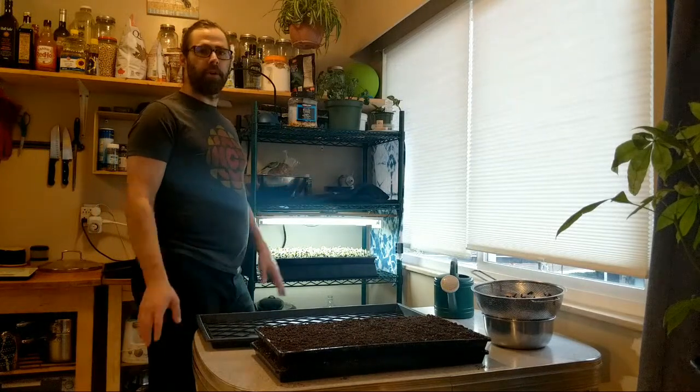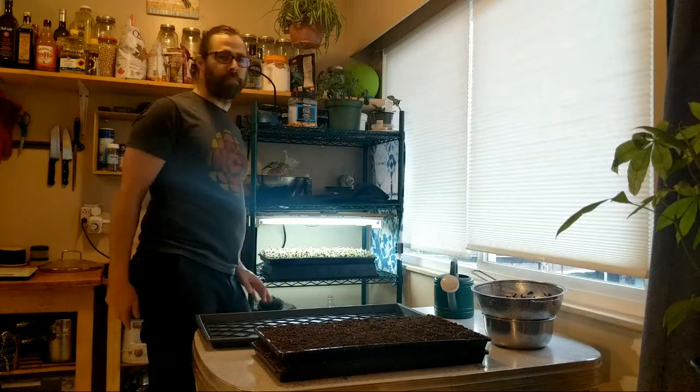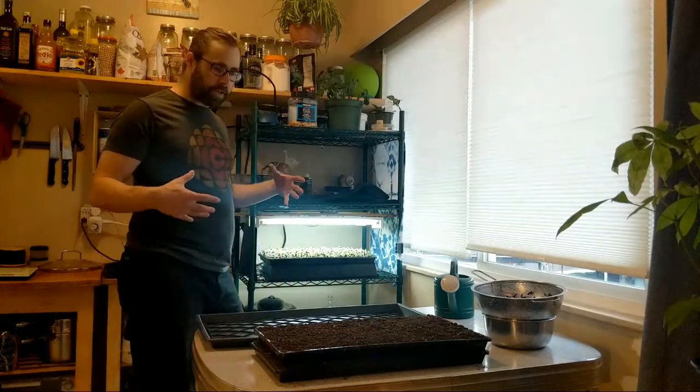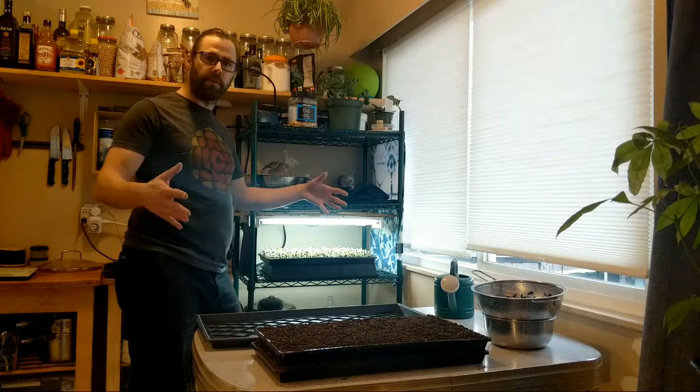Usually I just grow one tray of sunflower at a time. I grow sunflower at home because it's the thing I eat the most, the thing I like the most — I think it's the best value for time, energy, and space, and they're just great. I generally do a tray at a time but I'm eating a lot lately, so I want to do two trays at a time to ensure I've got what I need.